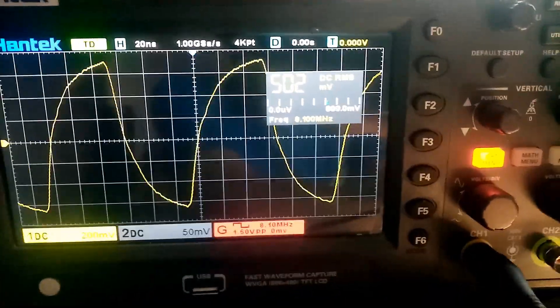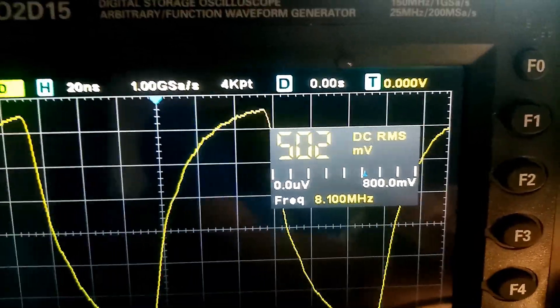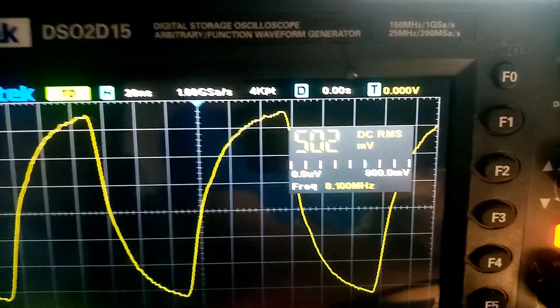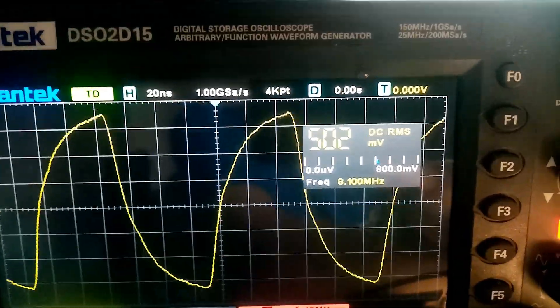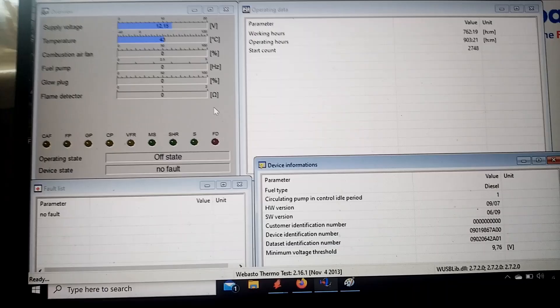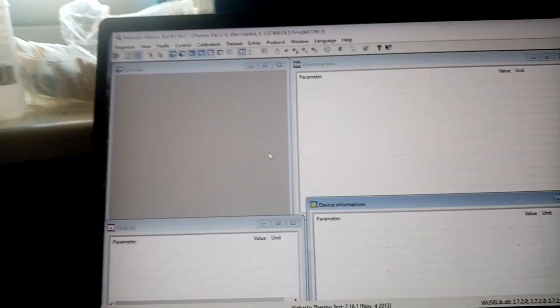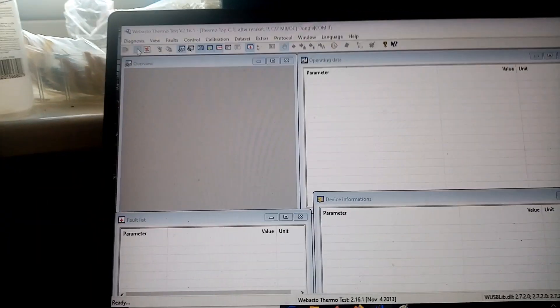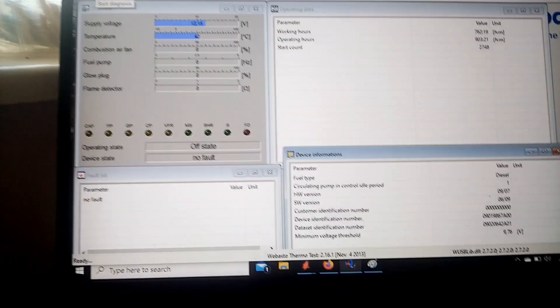A quick update on Fred's board. It was suggested to attempt to glitch it. So using the generator output on the oscilloscope, we're producing 8.1 megahertz. The board and its crystal runs at 8 megahertz, so we used increments of 0.2 megahertz up and got to 8.1 megahertz. Something interesting has happened — the board has no fault anymore. We'll power cycle again, and there we are — we have no fault.